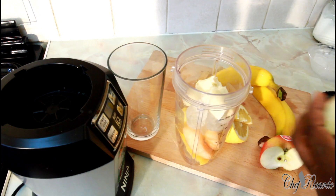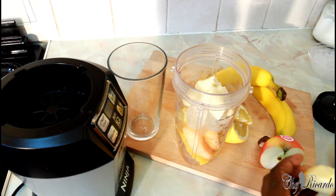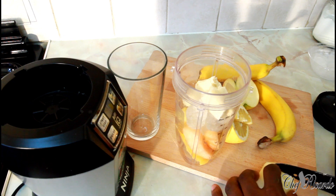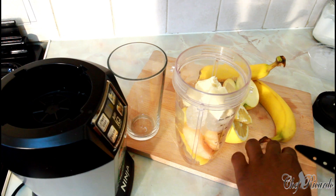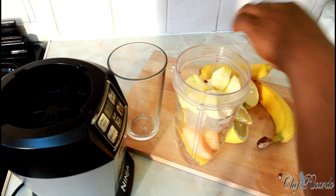Half apple — remove the skin. The only reason why I don't like the skin is when I blend it, it just tastes really weird. So I'm going to remove it. Let's cut it up very small and put it straight inside.